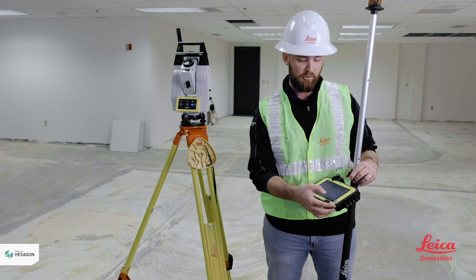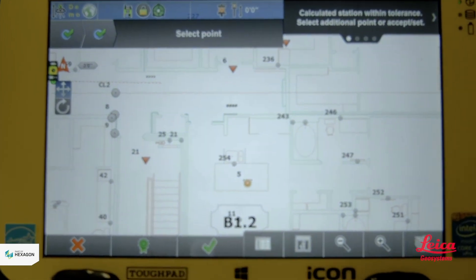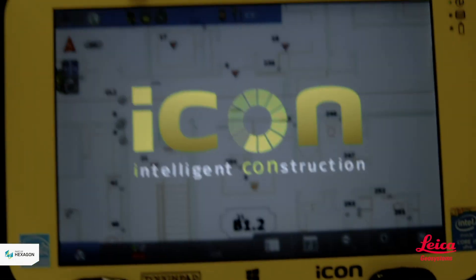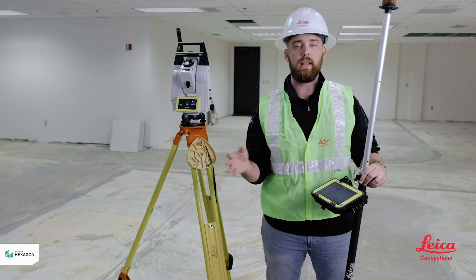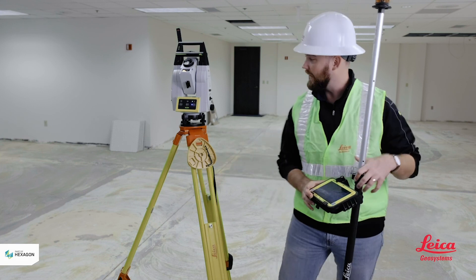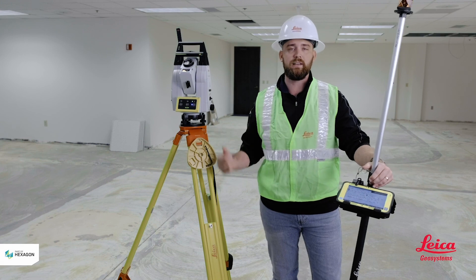After all my control is good to go, I'll hit the final green check at the bottom. The tool is going to pop up and say your station has been established, and now we're ready to start laying out or move on to whatever the next step is. Again, I'm Kyle Wahlberg with Leica Geosystems and I'll see you at the next video.